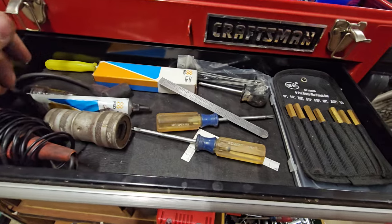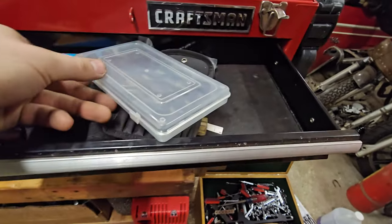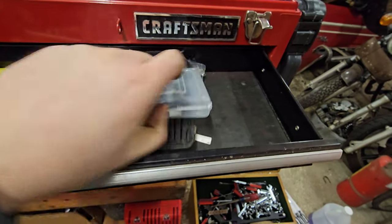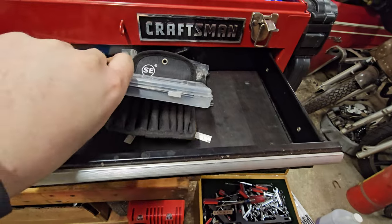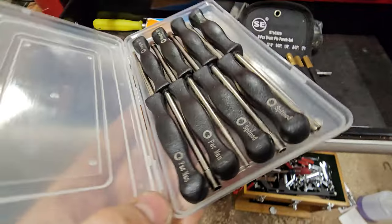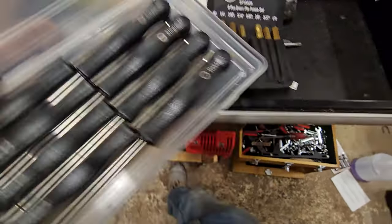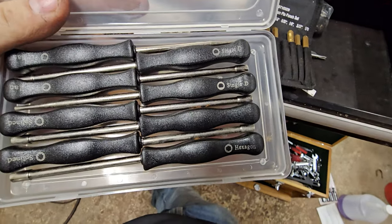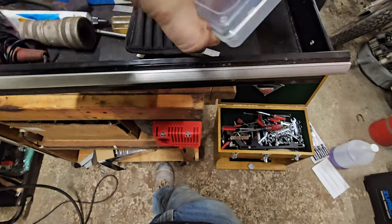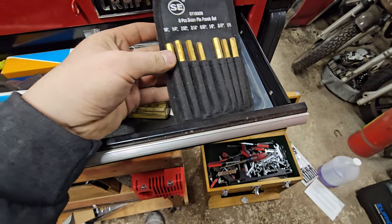So I might as well use the right stuff. Then we have specialty drivers — I've had to use these a couple of times on some import carburetors. Your Pac-Man screwdrivers, splined, special hex, and stuff like that — those are always good to have. You never use them, so just get a cheap set. And this is the brass drift set.